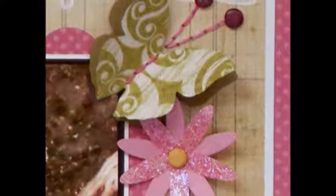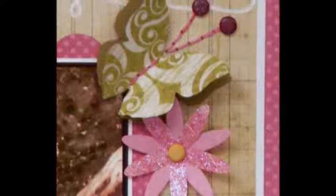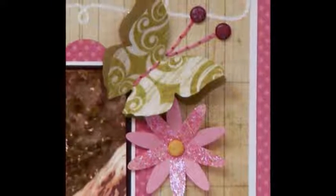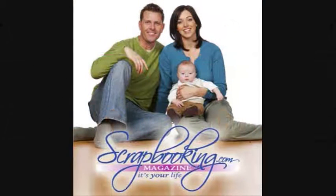To find the Spellbinders products mentioned in this article and shown in these layouts, check with your local scrapbook retailer. Browse our premier retail stores for coupons to a store near you. Thanks for listening. For more creative inspiration, be sure to check out all of the great articles and projects in this issue of Scrapbooking.com Magazine.